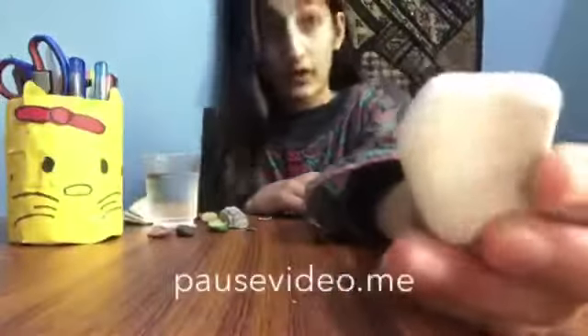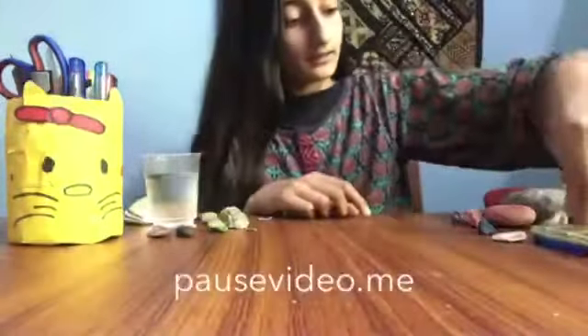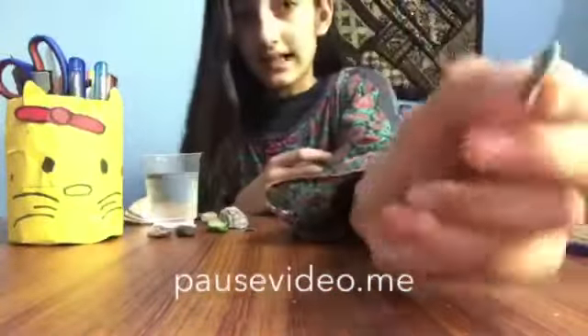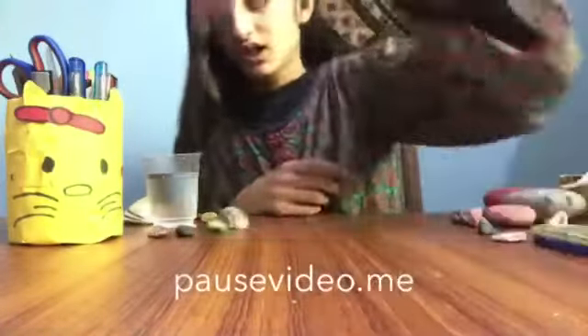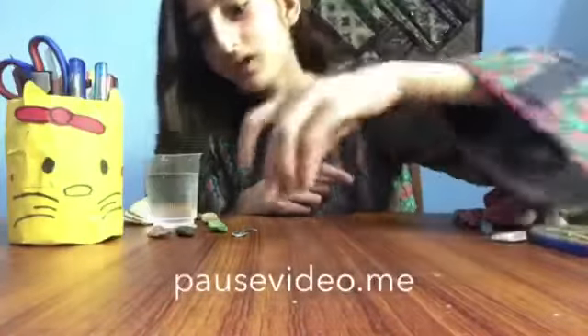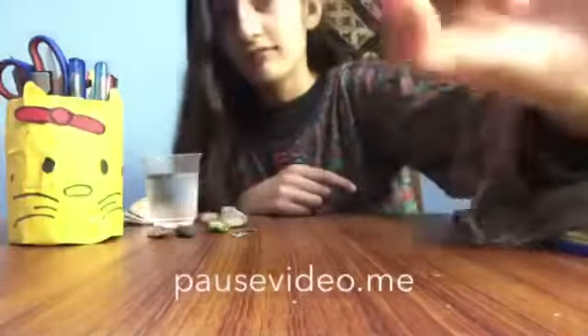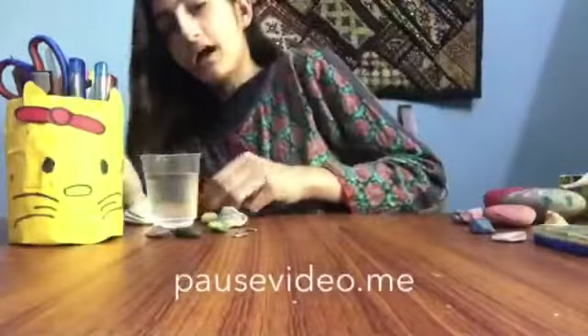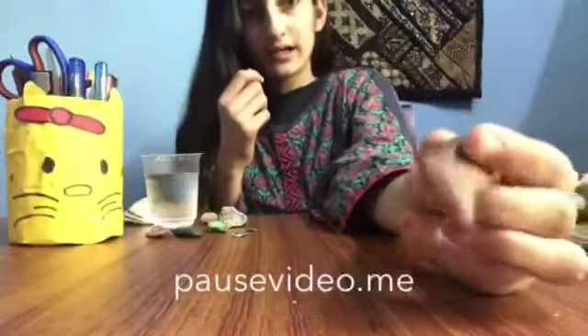This stone is very white. There are also different rocks — this one looks like a page, it's very flat. And I also have this blue color stone and this red color stone.